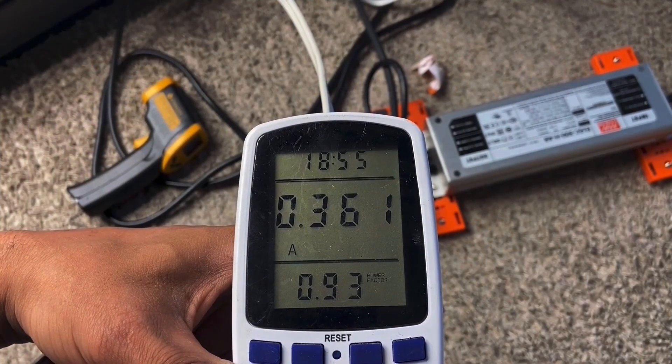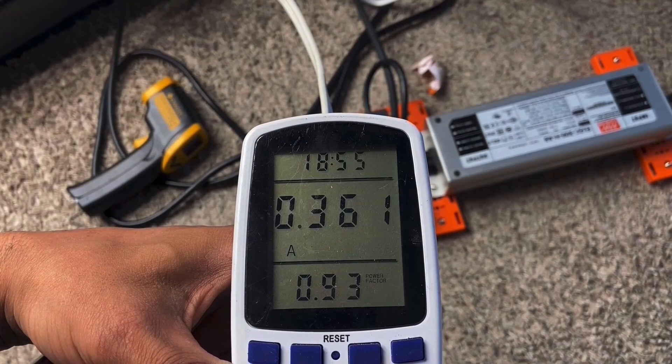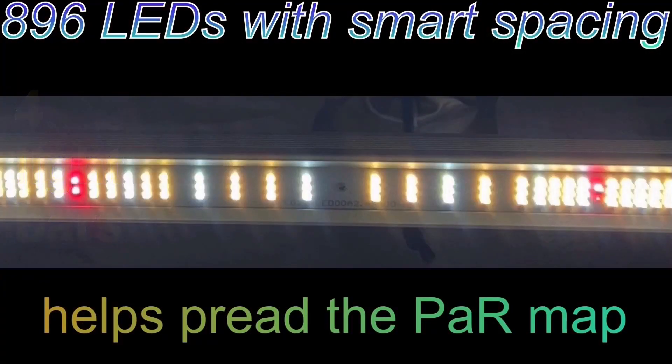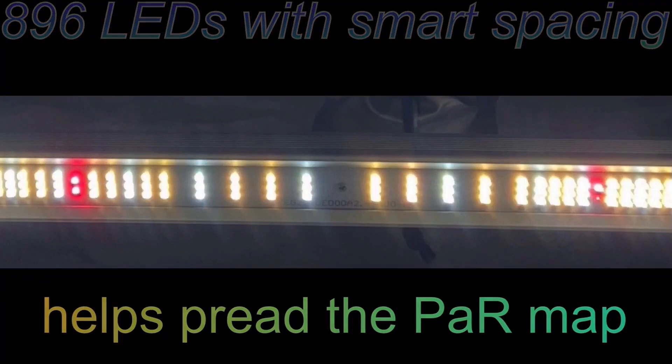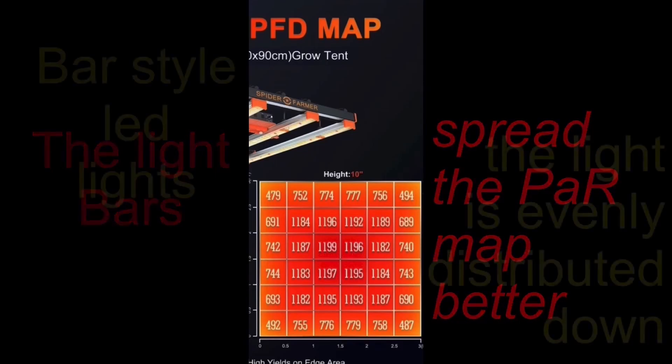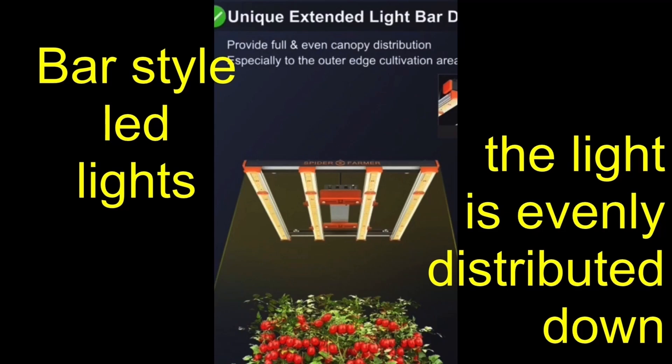With the dimmer turned all the way down you're saving a lot of money. With the bar-style LED and 896 smartly placed LEDs, all this helps increase the PAR map and evenly distribute light across the canopy.